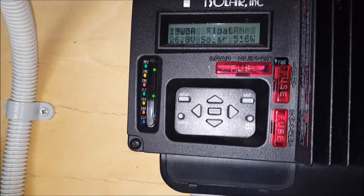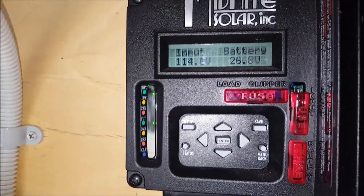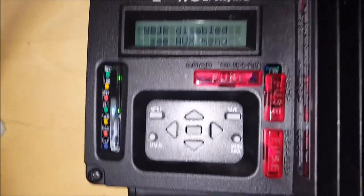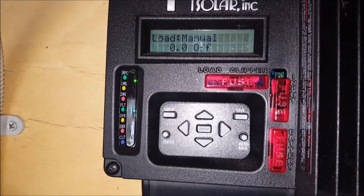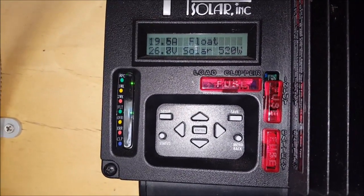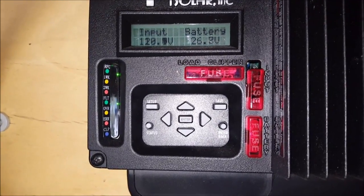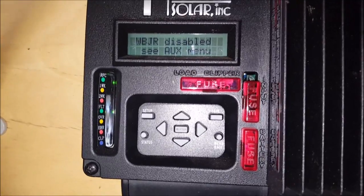It's 2:30 in the afternoon. Batteries are at float. 114 volts coming in, batteries on 26.8 volts. I've got the washing machine and the pump running at the moment. Up around 500 watts coming in. 2.6 kWh or 96 amp-hours produced for the day so far, with about an hour of non-shaded sunlight left. Pretty good for a winter's day.